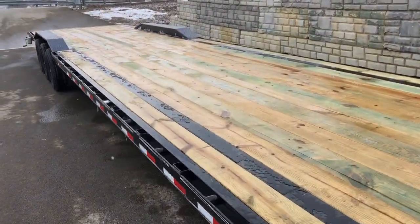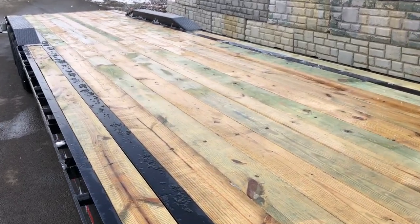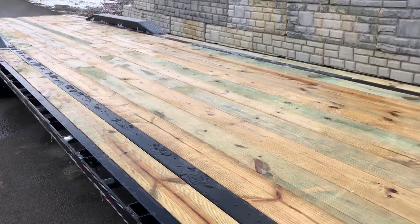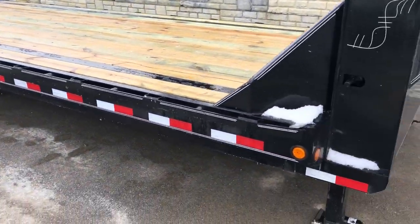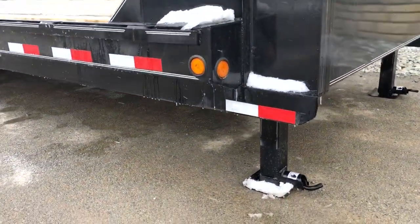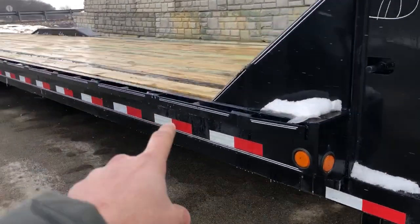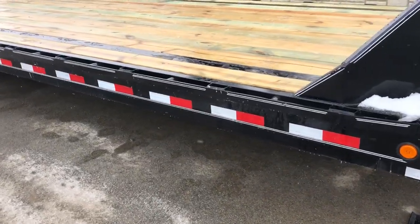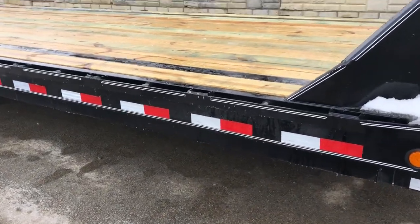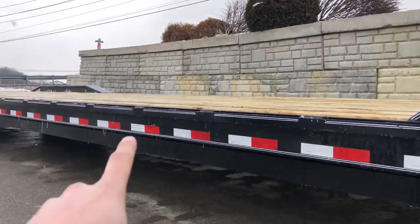2x8 pressure treated decking is standard, 16 inch on center, with structural 3 inch channel cross members. It's got a 10 inch channel mainframe with a 3x5 inch under-frame bridge. You'll notice it's bridged with 3x5 underneath the 10 inch channel. Also this side rail — where we see some differentiation among manufacturers — this is built out of 8 inch channel.